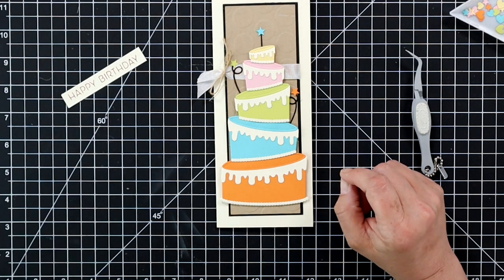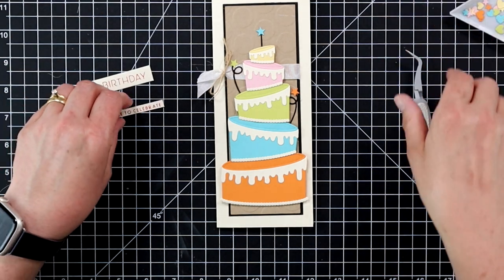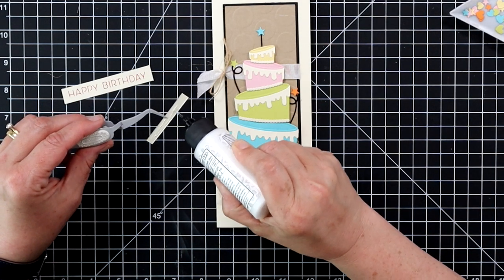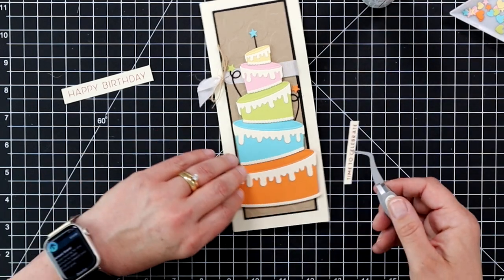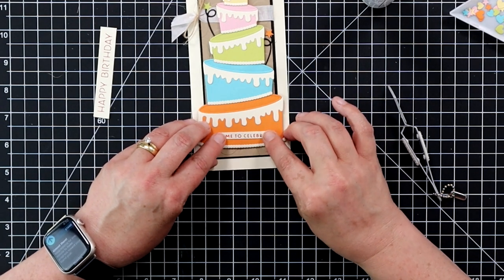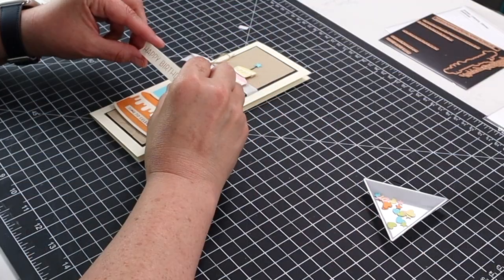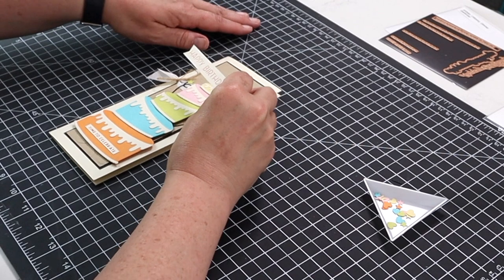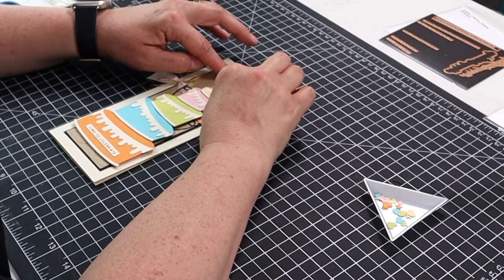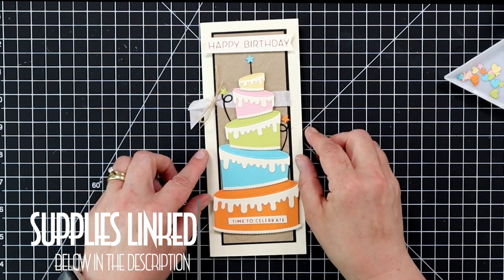The last thing we need to do is add our birthday sentiments. 'A time to celebrate' I'm adding right to the bottom layer of the cake using liquid adhesive. Then I have my 'happy birthday' sentiment with foam adhesive on the back — I fish-tailed or put a flag banner end onto the birthday sentiment. And that is our card! Thanks everybody for watching and I'll see you next time.